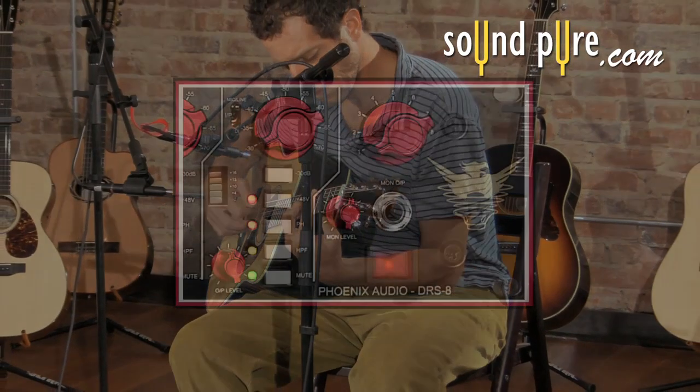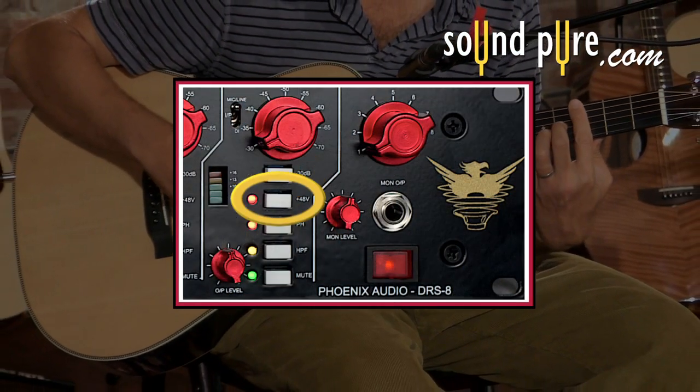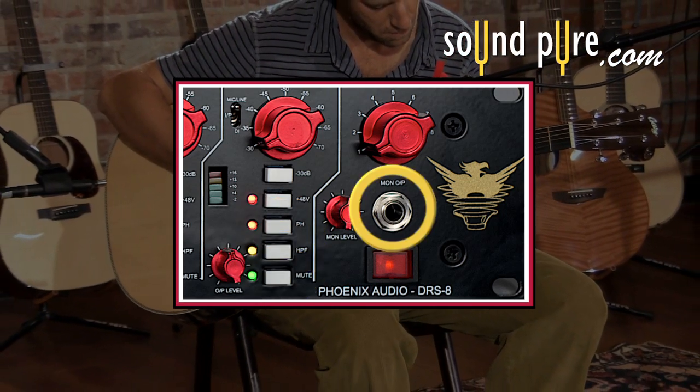Each channel has many useful options, including negative 30 decibel pad, phantom power, phase reverse, high-pass filter, mute, and independent monitoring.